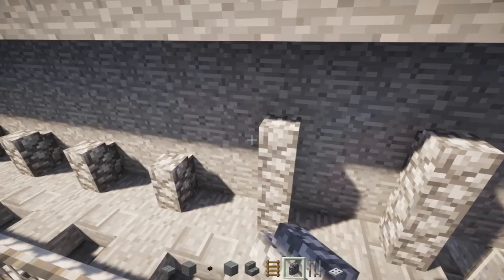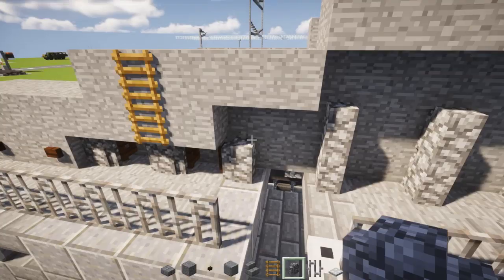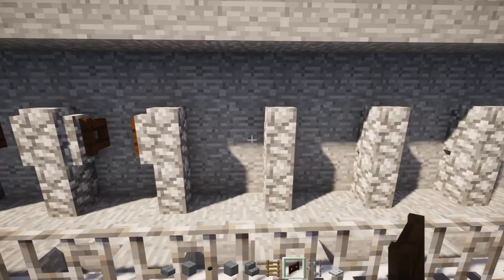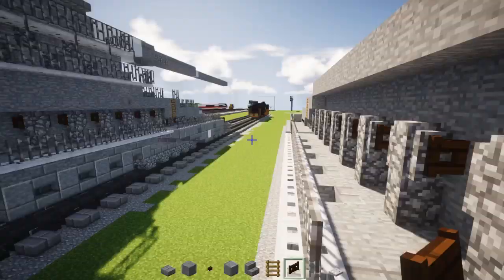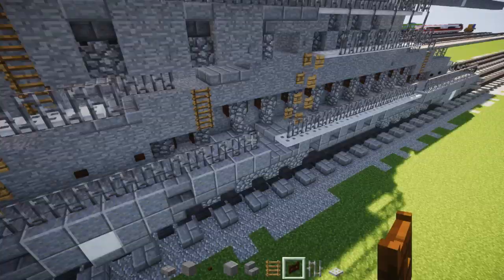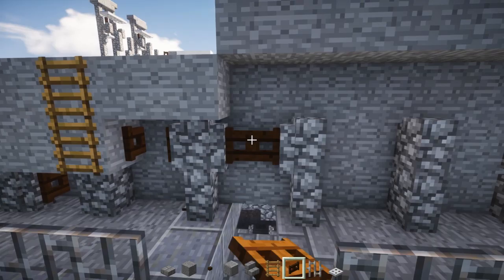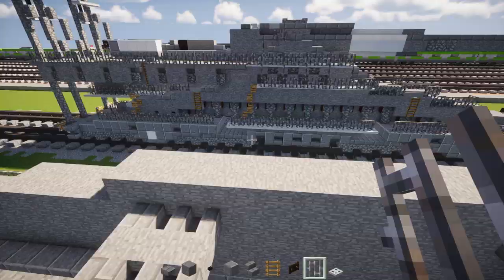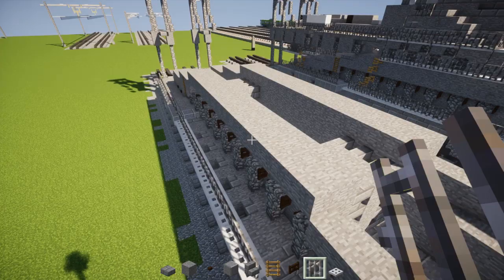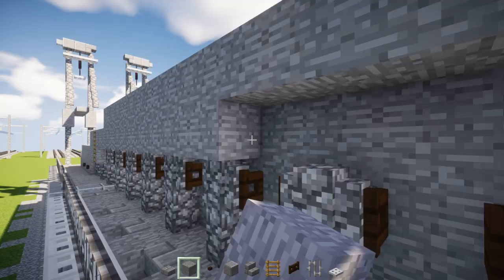And then we're going to add dark oak wood fence gates in between each of them. For this area in the back, we're going to move that up by one — so that was a mistake, not that big of a deal. Same thing on the other side. Next thing: we're going to fill in this layer right here with stone block all the way across. Other side, same thing.